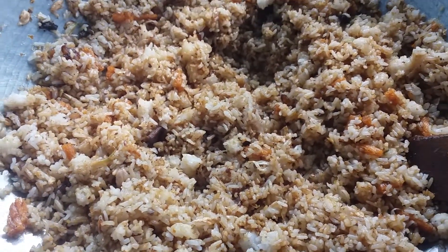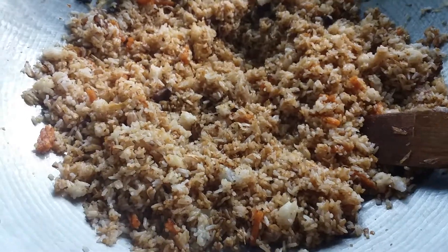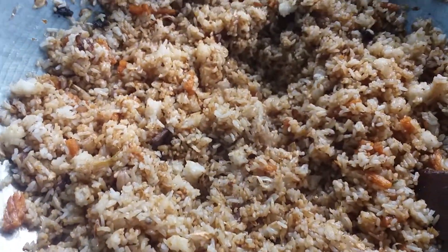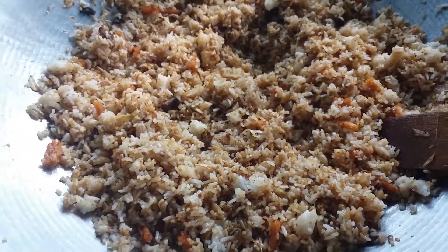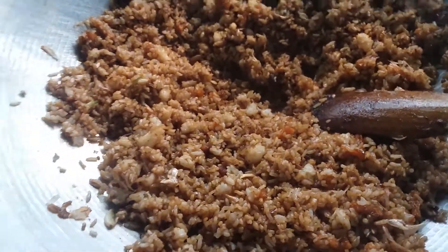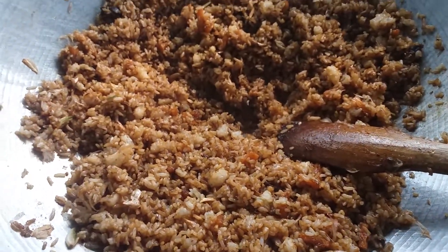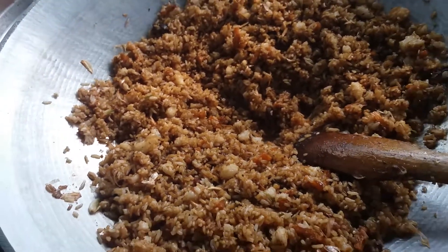Today I'm going to go to the restaurant here. Chicken fried rice, beef fried rice, pork fried rice, fish fried rice. Let's go to the restaurant.